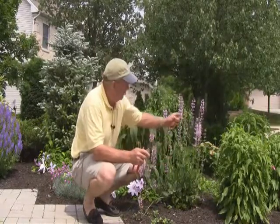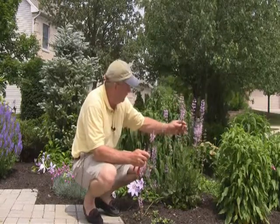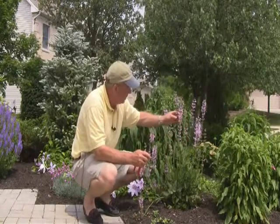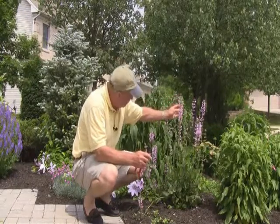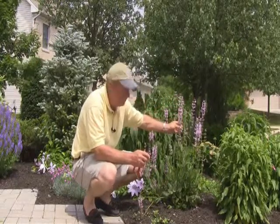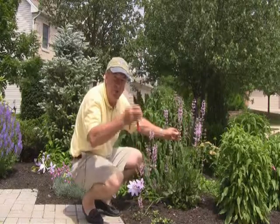Sometimes you can even get them to flower as much as three and maybe even four times during the one season. It's very easy to do — it's a matter of just watching when the flowers begin to go over. As you can see on these shoots here, the tops of the flowers still have a little bit of color on them, but all these flower stems have now finished flowering.